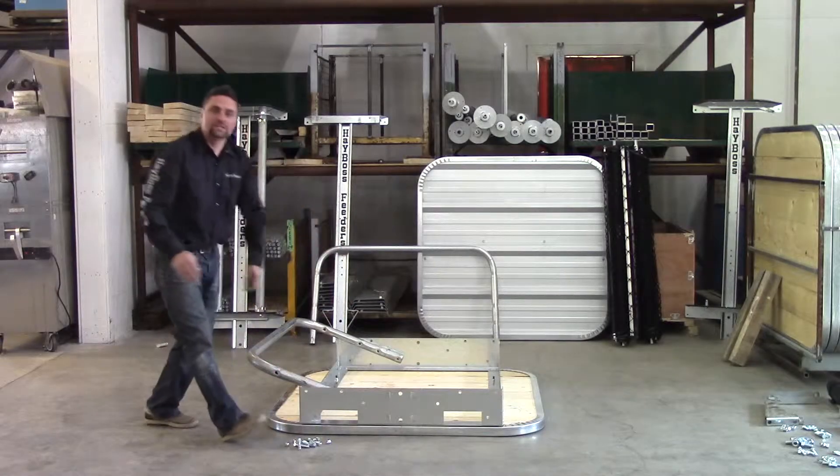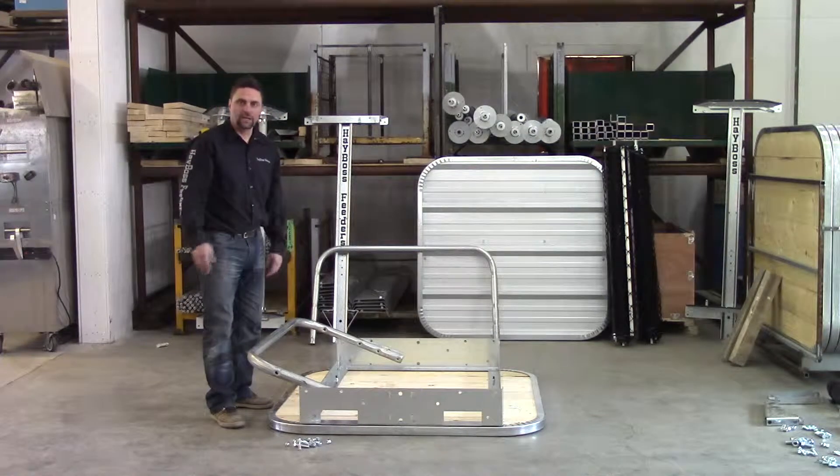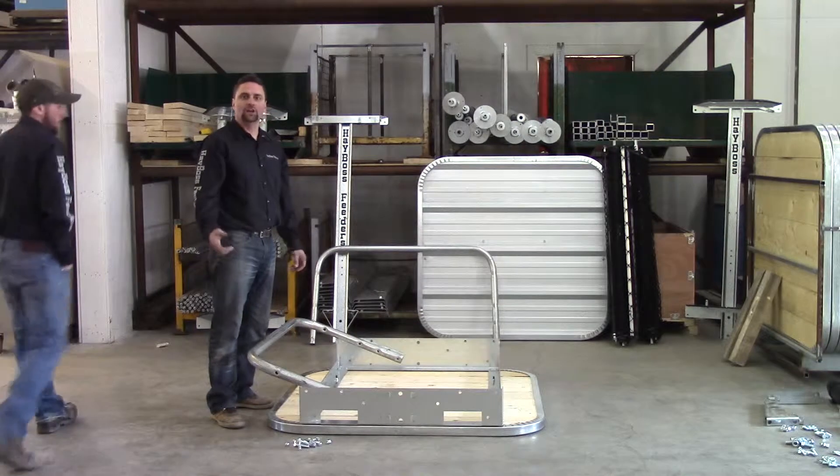Whenever you're assembling these feeders it's always nice to have someone to give you a hand. I got my buddy Alex here and he's going to help me assemble this feeder. It'll just go twice as fast and be a lot easier on the back.